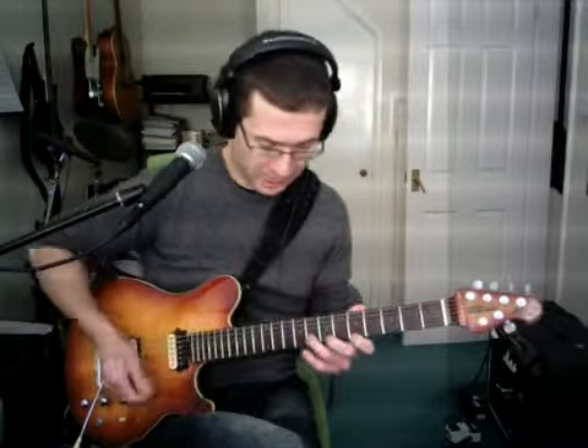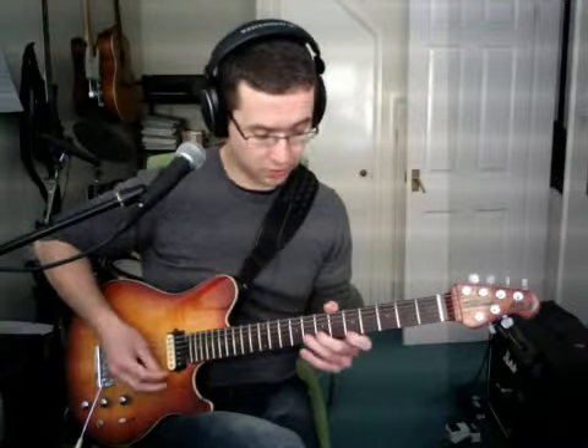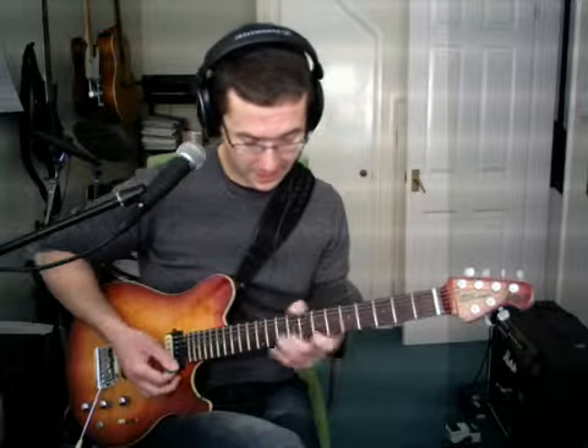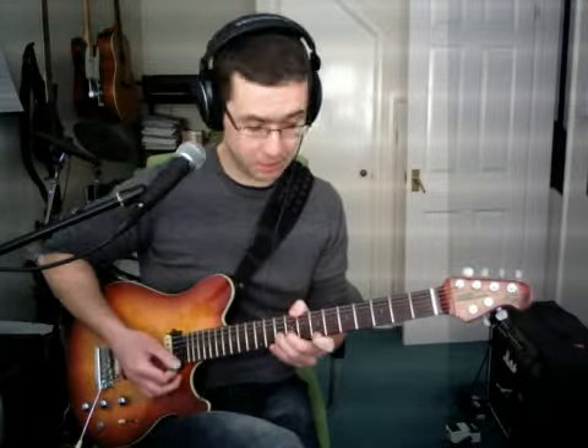So that's one pattern there. It always follows the same shape: fifth fret high E string, eighth fret B string. As it moves up, you get A and then B, for example.